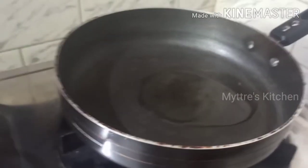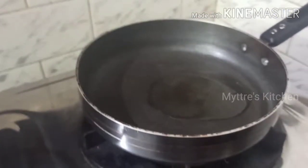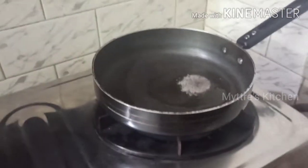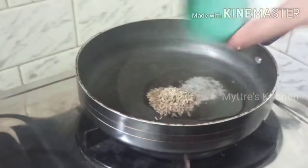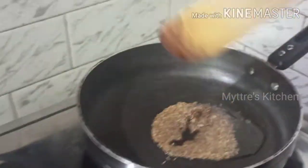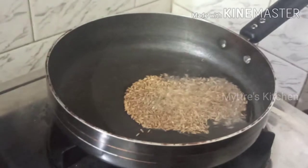In another kadai, I've taken two tablespoons of coconut oil. I'm adding one tablespoon of mustard seeds followed by one and a half tablespoons of cumin seeds. Meanwhile, our drumstick is getting cooked nicely. We need to cook it for about 10 minutes on medium flame so that it becomes tender and soft.